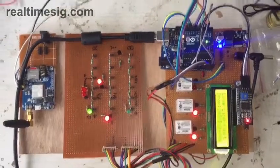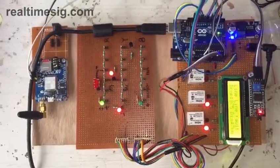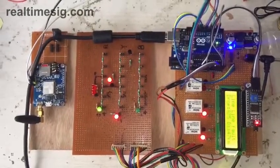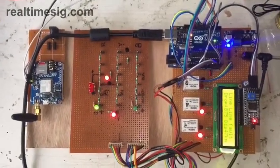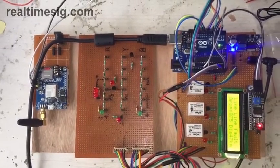This is a small project of underground cable fault detection. It will detect a cable fault — if any fault happens, it will check whether it is a line-to-ground, line-to-line, or triple-L fault.